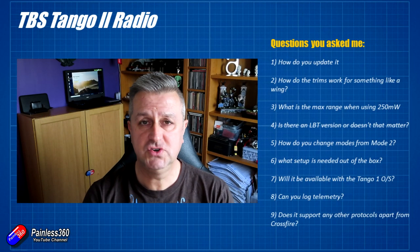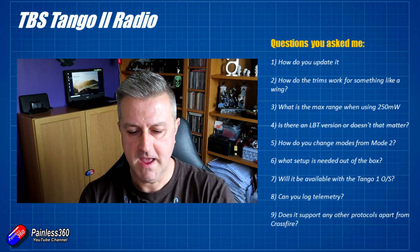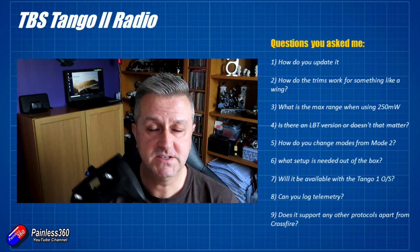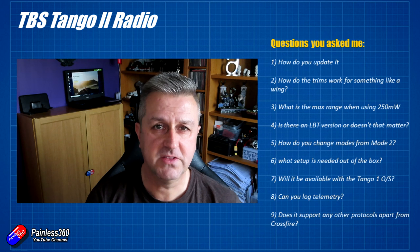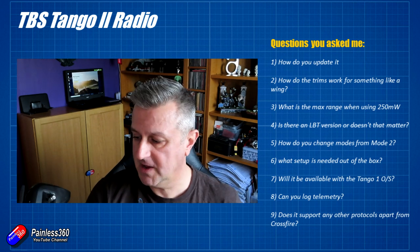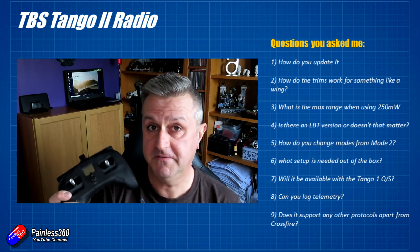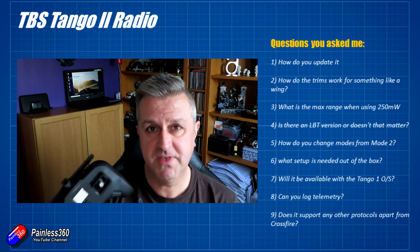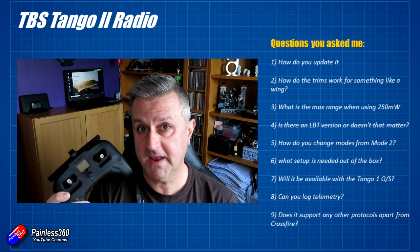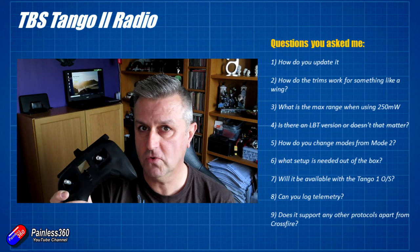The second great question is: how do the trims work for a wing? If you are running a wing with a flight controller, you don't touch the trims at all. See my series on building things like the Brain Dart and the TBS Caipirinha 2. If you put a flight controller in, you want all the middle channel positions to be 1500 on the radio, then use auto trim or trim functions on the flight controller itself — in iNav or ArduPlane — to handle all of that.